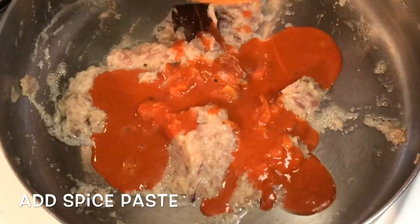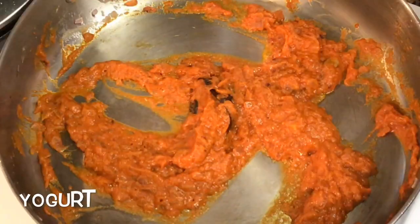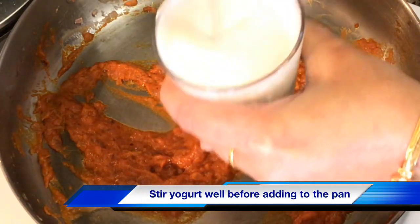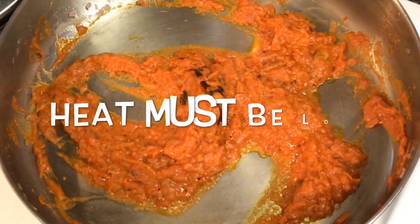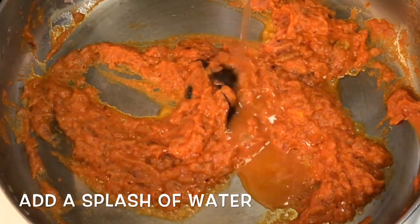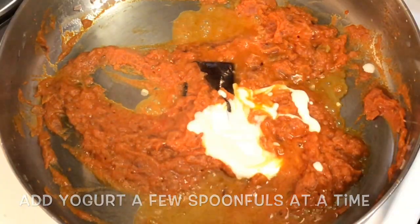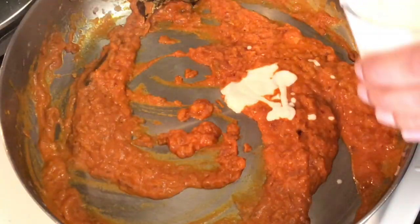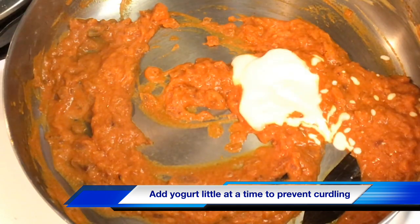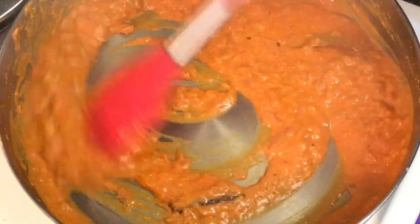At this point lower the heat and add the spice paste. Stir it well for about a minute. Then comes the yogurt — stir it very well before adding to the pan, as this will prevent it from curdling. The heat should be at the lowest point while adding the yogurt. Add a little water to the pan to bring down the temperature, then add the yogurt a few spoonfuls at a time, mixing well each time. If you add the yogurt all in one go there are chances it will curdle, so always add it this way.